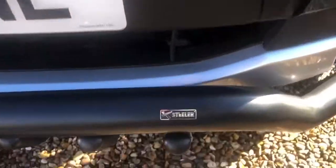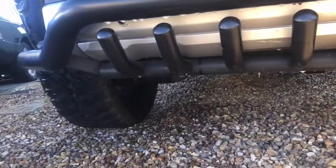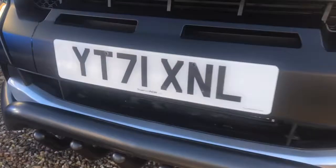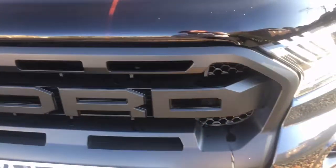We've got a massive bull bar made by Stellar Bars — it looks huge. There's a skid plate underneath so as you're going over rocks it just bounces off them. It's also got a Predator two-foot light bar which is really bright, you can see it from miles. There's a non-standard Ford grille with Predator badges, because this is a Ford Ranger Apex Predator.